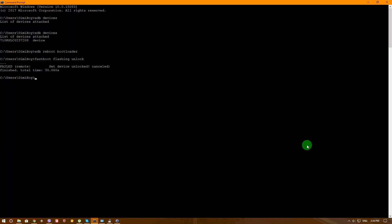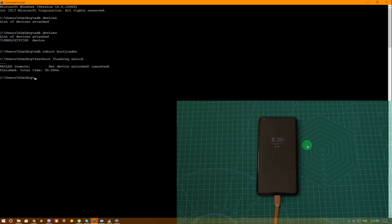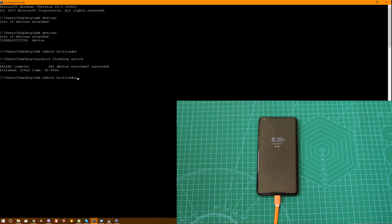Now let's go ahead again to our main computer. We should be able to restart to our bootloader, so let's go ahead and first of all use the command ADB reboot bootloader. And as you can see, the phone now reboots into the bootloader.